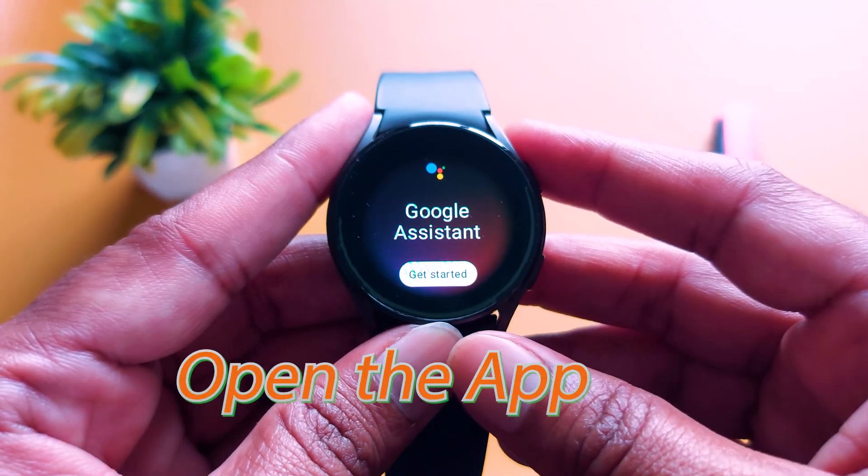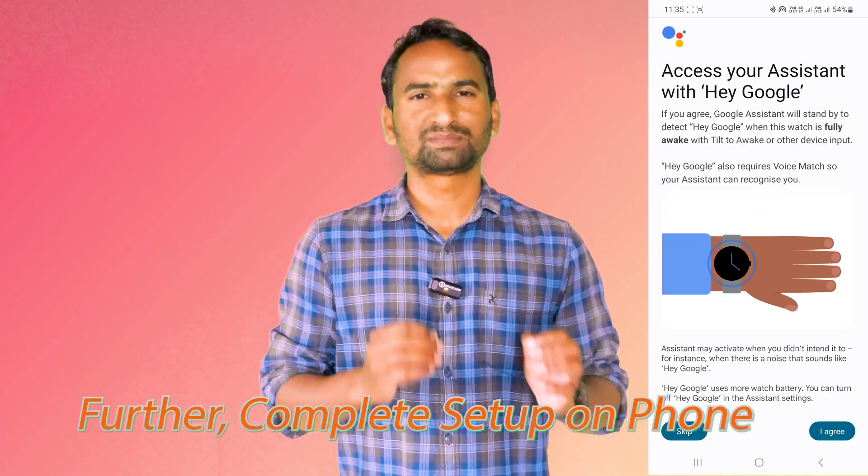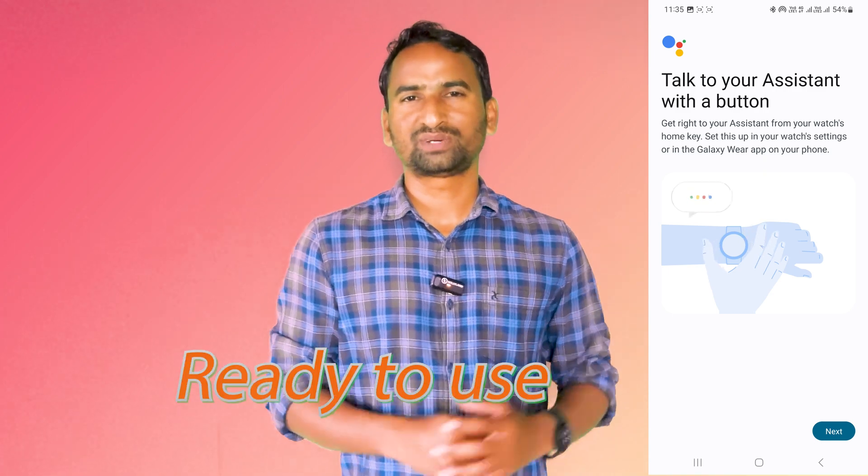Now open the app and complete the setup. On your smartphone, you have to complete some steps — you have to accept some terms and conditions. After that, it will be ready to use on your smartwatch. But before that, make it a default app.